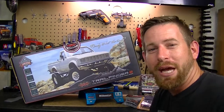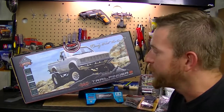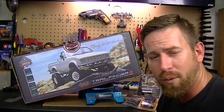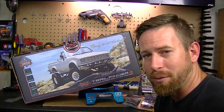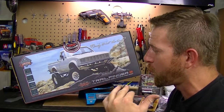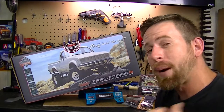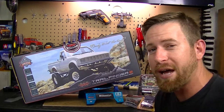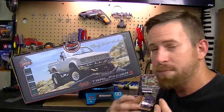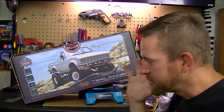Hey, what's going on everyone, RC84 here. Check out what I have here on the RC workstation - this is the Trail Finder 2 from RC4WD, my first ever RC4WD vehicle. I've been looking at their vehicles for quite some time, but I never got motivated to buy one until my buddy Paul came down with his Trail Finder 2. I saw it, fell in love with it - just the scaleness of it, the performance, how well it performed out there on the trails and the rocks.